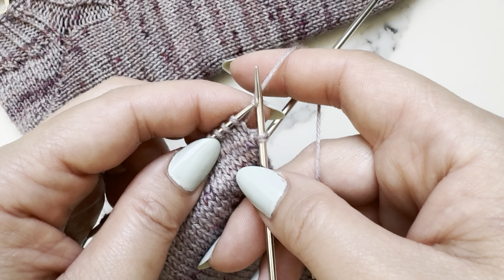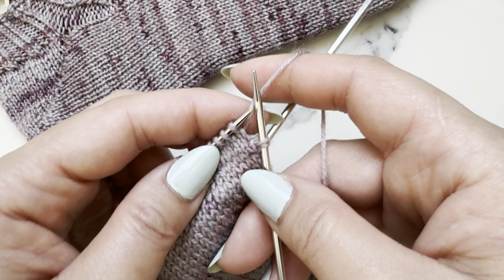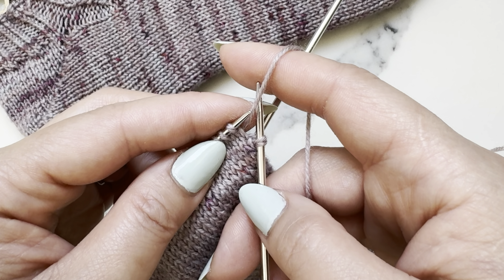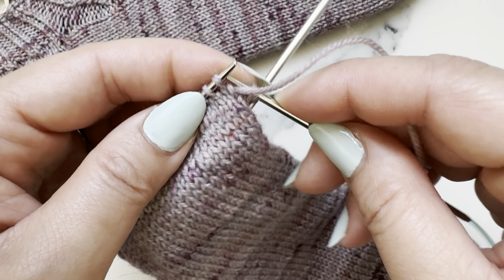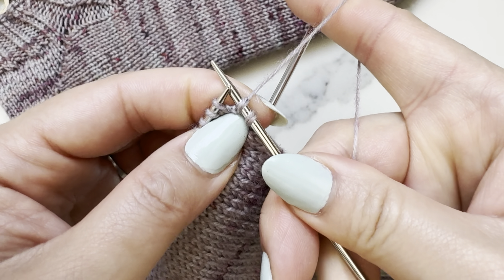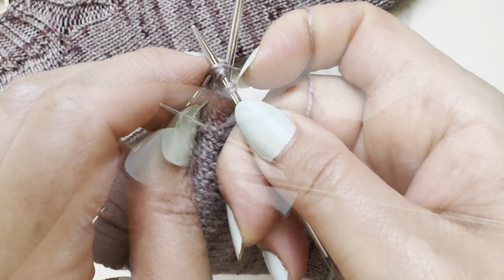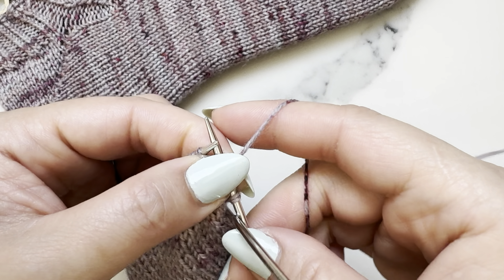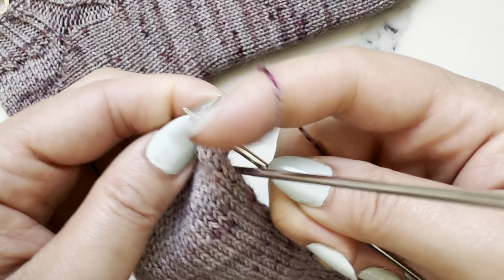Let's do one more pass together. Following the Patent Socks pattern, we're back to row two. It says to repeat rows two and three eight times. Make your double stitch first, then just continue knitting. Continue on until you have done all the double stitches, and then we'll meet back for the next part.